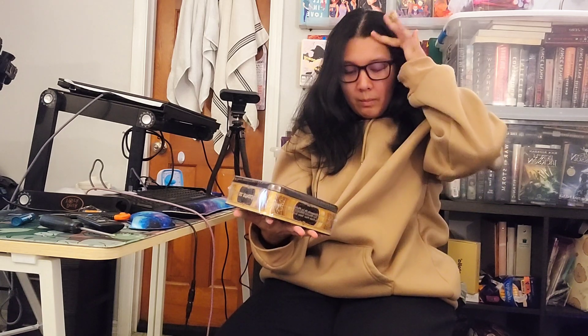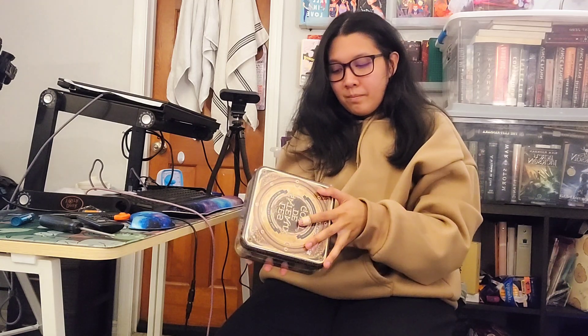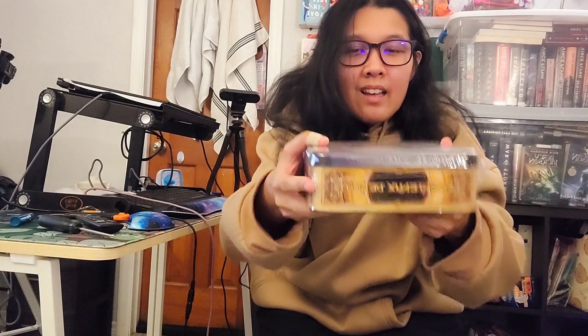I'm going to have to do a whole separate video opening all of my albums together because I haven't opened a single one of them. But yeah, anyways look at this — there's stuff in here for sure. Thank you guys so much for watching this unpackaging, and I'm glad you guys were here for the ride — I appreciate you all.